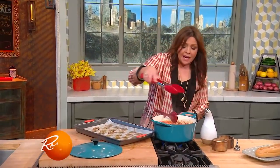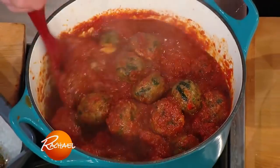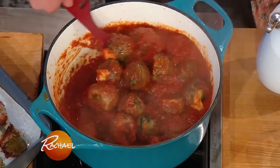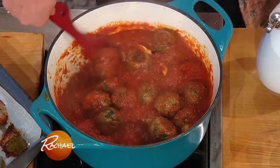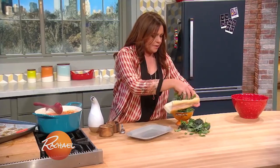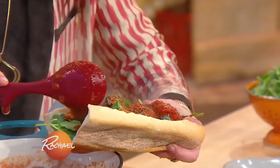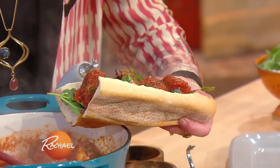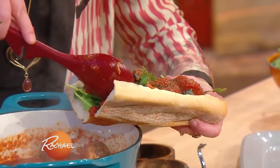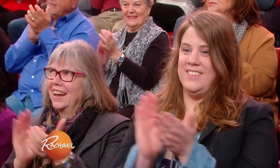We're dropping our roasted provolone-stuffed broccoli rabe beef and pork meatballs into our sun-dried tomato sauce, with nice soft Italian bread. Fill it with baby kale or arugula — something spicy and pretty. Fill that sucker with your meatballs and you are good to go. Look at that — oh my god, yum.